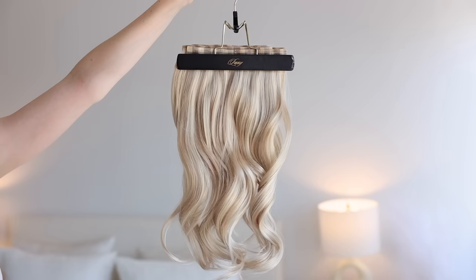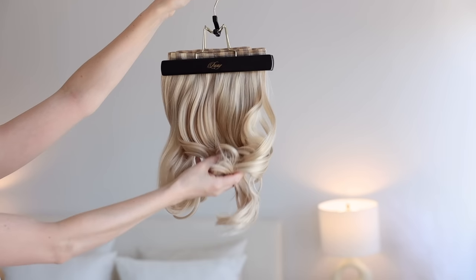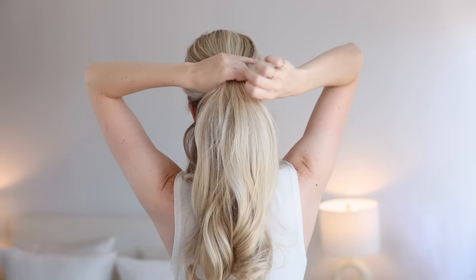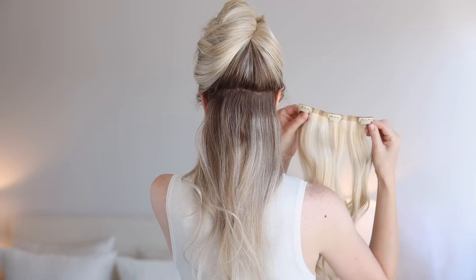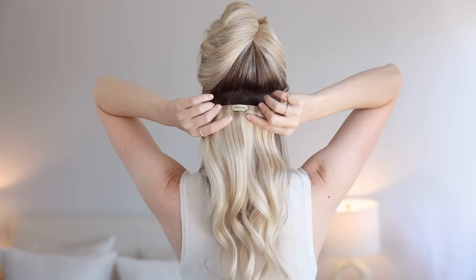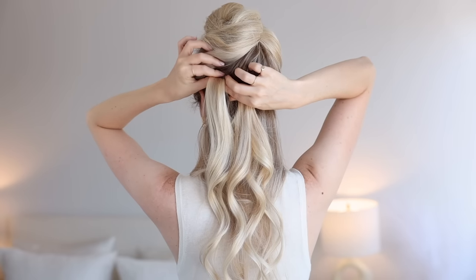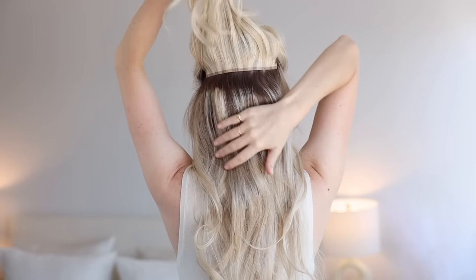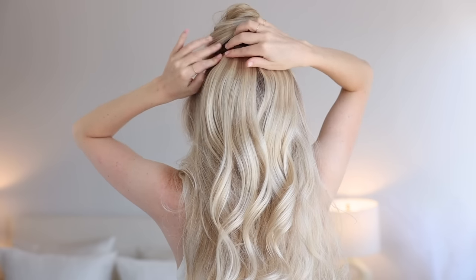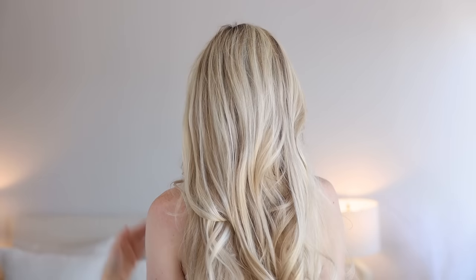Now if you have thin hair or you feel like you need more volume for this hairstyle, don't worry. I'm going to share with you how I clip in my Luxie hair extensions for upstyles. At your nape height, clip in a three clip weft upside down. This allows it to lay flat and comfortably against your head when your hair is up. Repeat with a four clip weft at temple height and another at your crown, but clip this one in the right way.